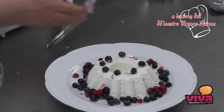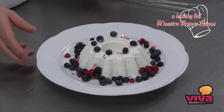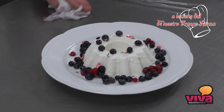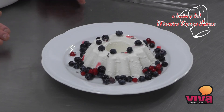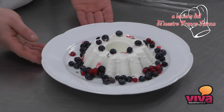Un altro consiglio: se vogliamo conservare la nostra panna cotta per un po' di tempo, invece di farla rapprendere in frigo, potremo metterla in congelatore. Quando dovremo sformarla, passarla dal congelatore in frigo, farla ammorbidire e sformarla.